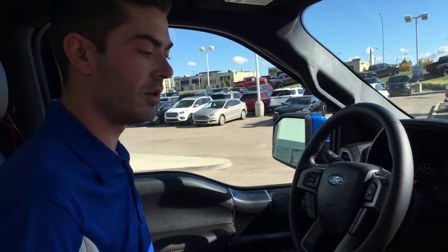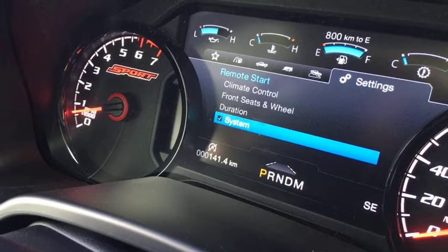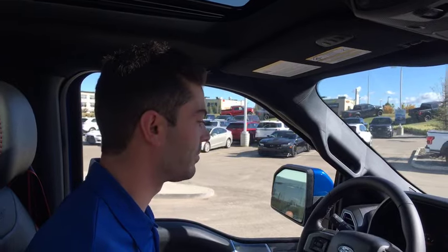The other settings in Advanced are Duration, Climate Control, and System. If we turn the System off, the remote start function is no longer available — the system is disabled. This is useful if you had your hands under the hood or you're working on the vehicle and don't want an accidental start.